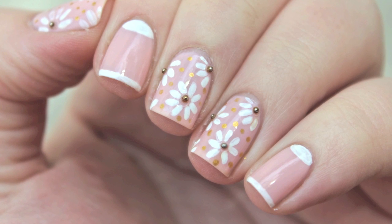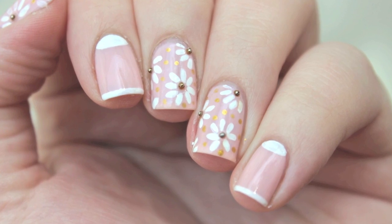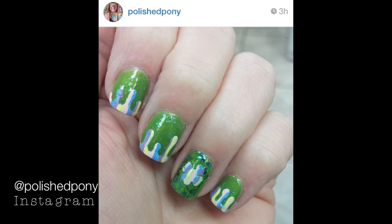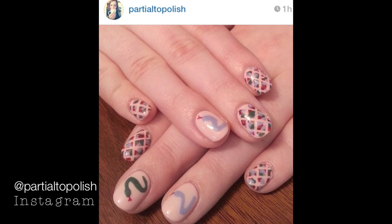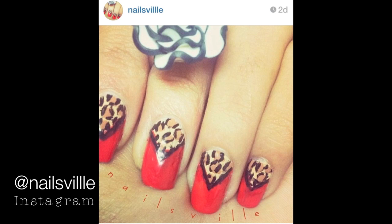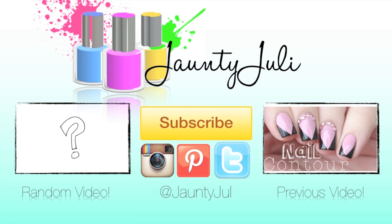If you enjoyed this tutorial, don't forget to leave me a thumbs up — I'd really appreciate it. If you have any ideas for my next video, let me know in the comments below. Also, if you recreate any of my nail designs, send them to me on Instagram or Twitter and you'll be featured in my next video. Thank you for taking the time to stop by and I will see you next time!